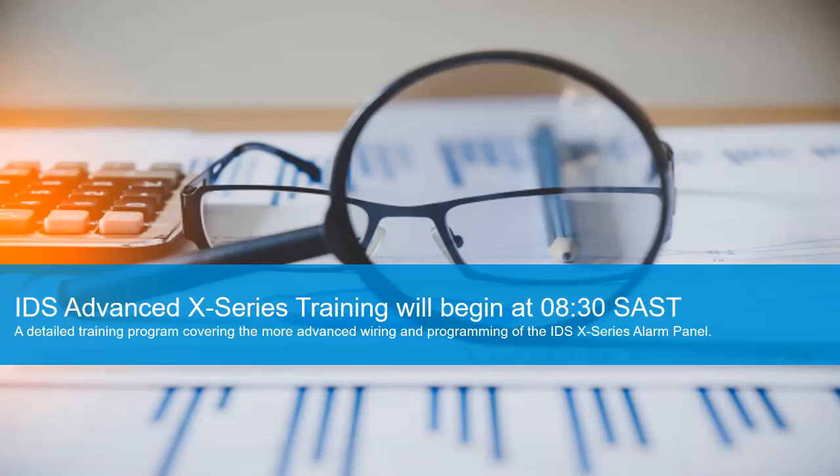Hi everyone. My name is Frank and we'll be doing the RDS X-Series Advanced Training today. This is a more in-depth look into the RDS X-Series system and a follow-up from the RDS Basic Training.